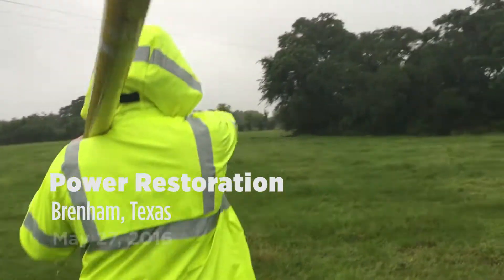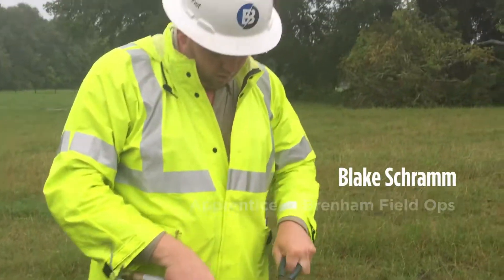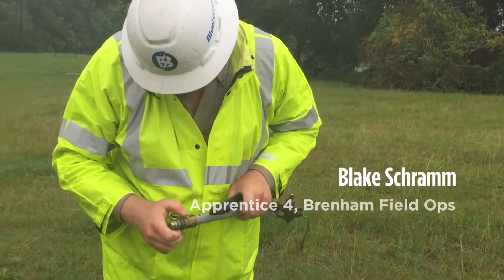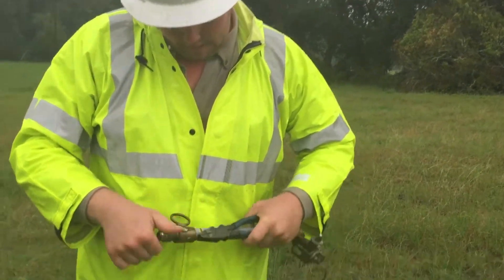Which one are you going to? Right around the corner, around the screen. I think lightning hit that — I think lightning hit this.